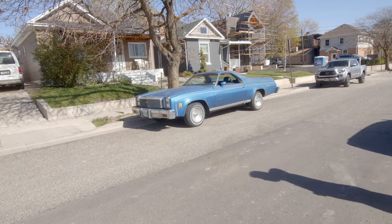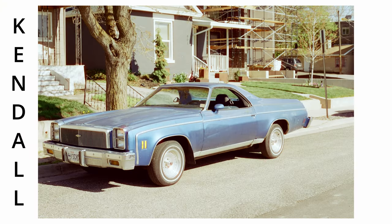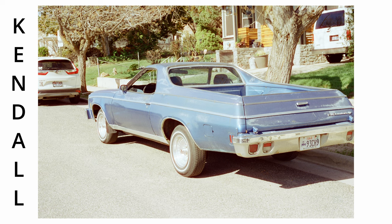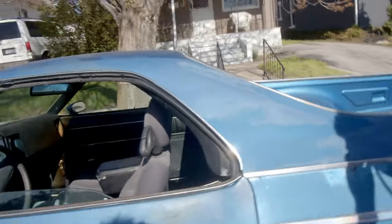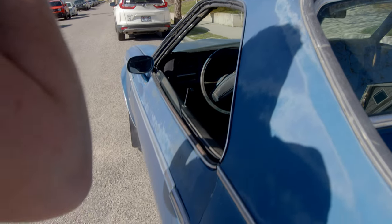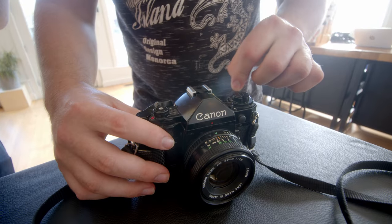Huge shout out to whoever's Monte Carlo this is, because it was so fun to show my friends how I shoot classic cars. Just shoot through the door frame and get the steering wheel — like the gauge, the speedometer too. We wrapped up the day by heading back to Essential Photo Supply, where we bought our film.